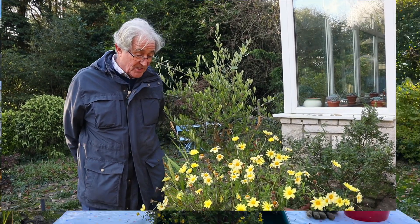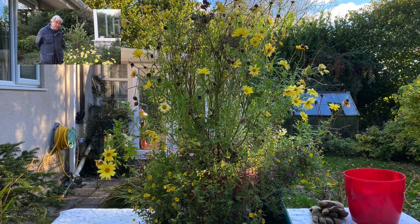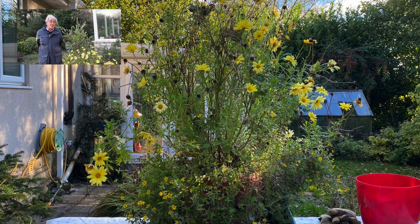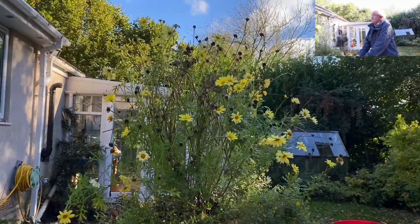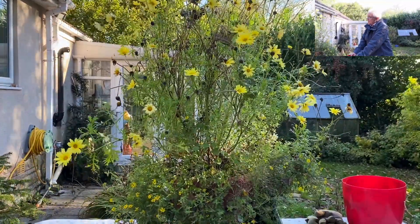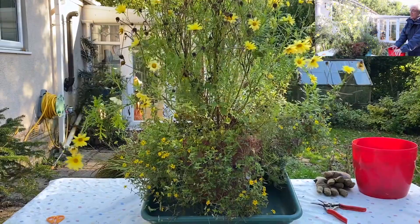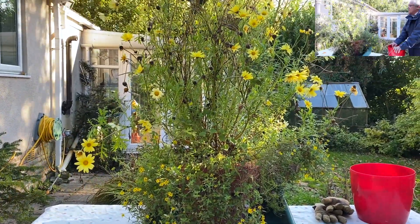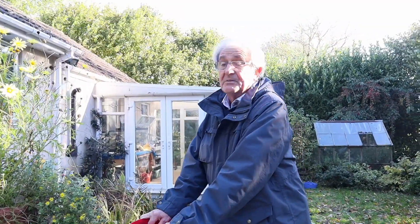I do have another one which is very similar, and I'm going to prepare that one — cut it back and put it in the garden room so that we can enjoy it during the winter. I could take cuttings now and overwinter them as cuttings, but I think having the room it might be quite nice just to cut the plant back and take cuttings in the spring; they tend to root well in the spring anyway.